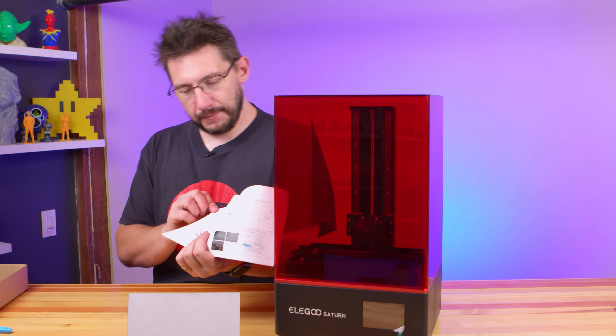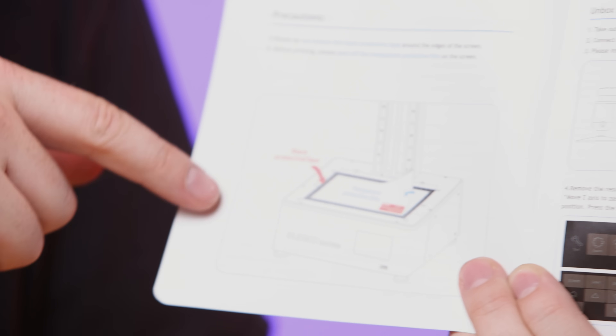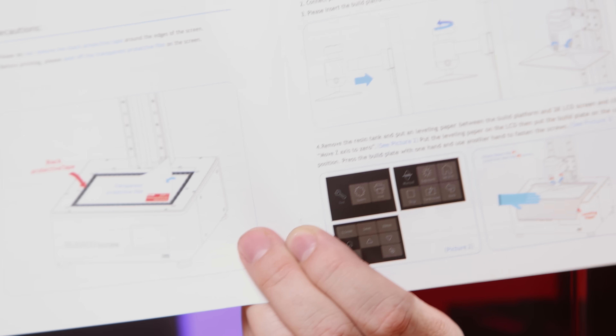The instructions — I think this is awesome. The instruction book tells you to take the film off the screen, but it tells you to leave the black tape around the edge of the glass over the screen. That's perfect because I can imagine some new people who get these machines don't know how to do that, and you have to leave that on.